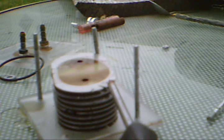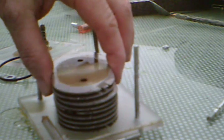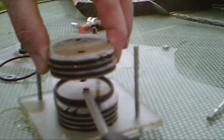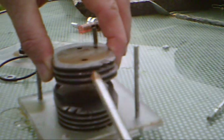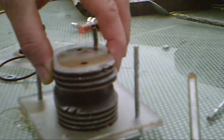Let's examine the polarity on these plates. We had positive here and positive here, and negative here. So on this first stack of plates, we had positive on this side and negative on this side.